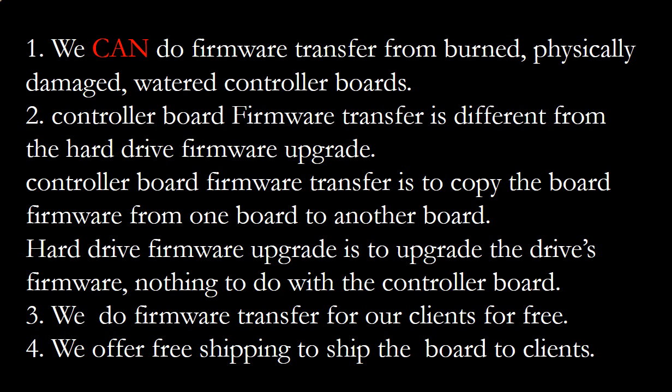Controller board firmware transfer is different from a hard drive firmware upgrade. Firmware transfer copies the controller board firmware from one board to another controller board, while a hard drive firmware upgrade upgrades the hard drive firmware — it has nothing to do with the controller board. We do controller board firmware transfer for our clients for free, and we offer free shipping to send the donor controller board to our clients.